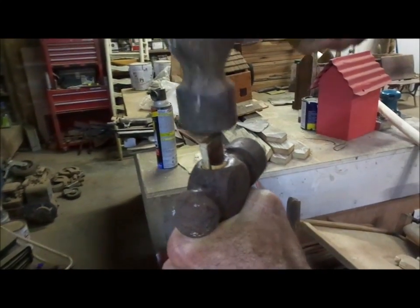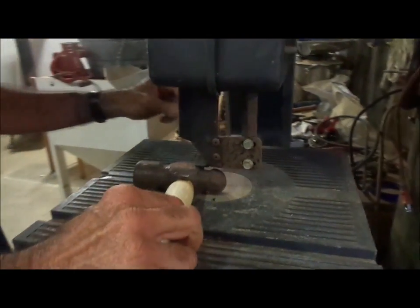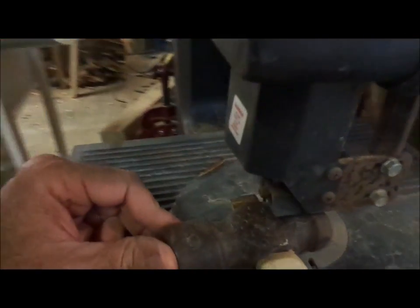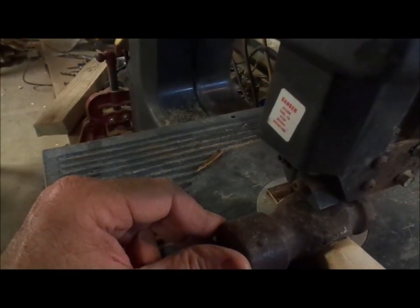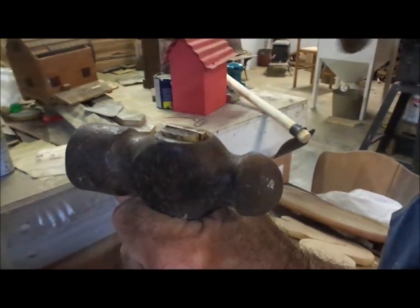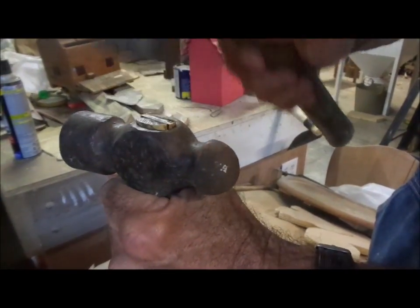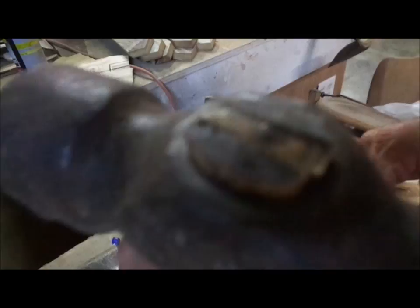We're going to drive her in there until she is good and tight. And once I get that done, I'm going to come back to my bandsaw. I'm going to cut the head of it off, and we'll drive it one more time.